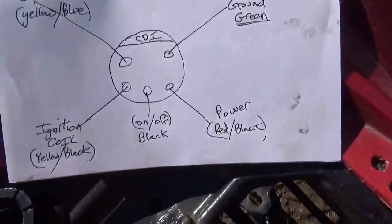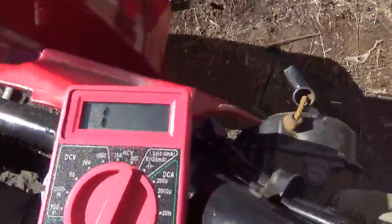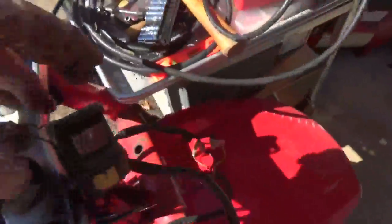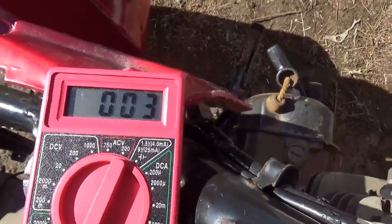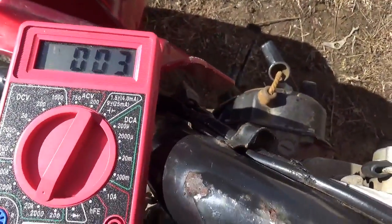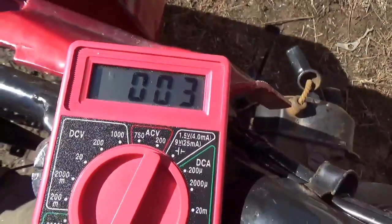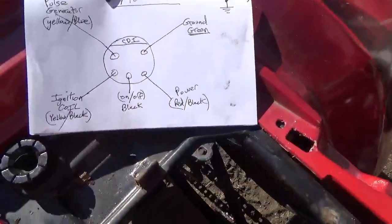Next up, the on-and-off switch. The on-and-off switch has two values: if it's on, that's basically infinity — open circuit. If I turn it to off, it goes to three or four ohms — virtually a short circuit. With the long leads, don't be surprised if it doesn't make it all the way to zero. Good, good, good.